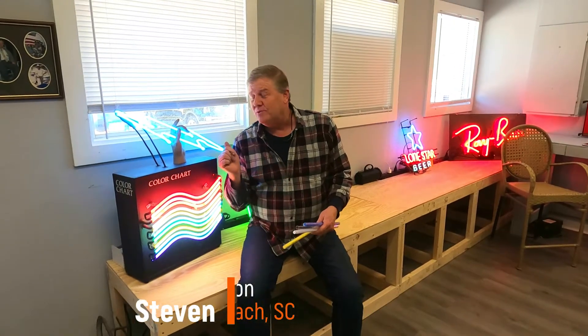Hey, it's Stephen Eves with Beach Neon in Myrtle Beach, South Carolina, taking you through the steps of making a real neon sign.